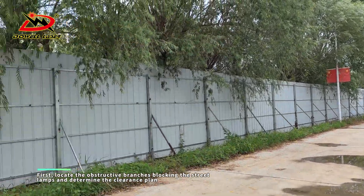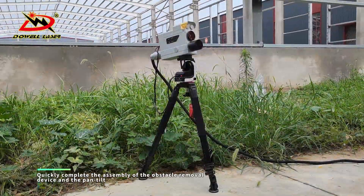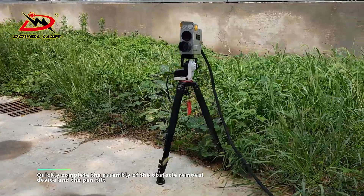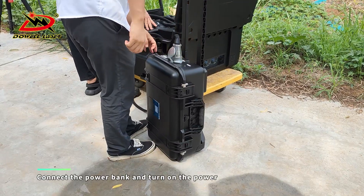First, locate the obstructive branches blocking the street lamps and determine the clearance plan. Quickly complete the assembly of the obstacle removal device and the pen tilt. Connect the power bank and turn on the power.